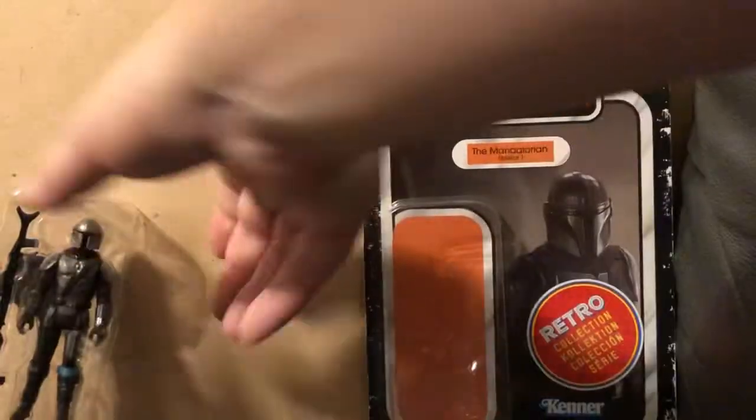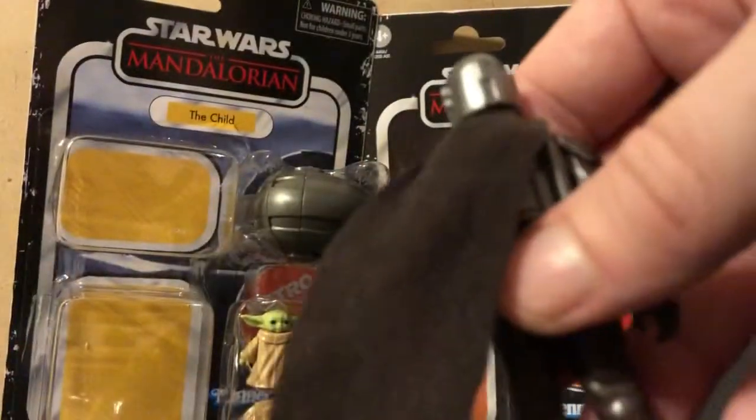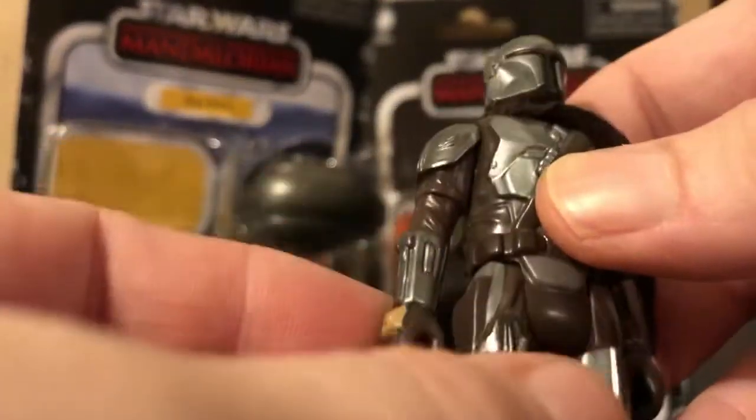We're going to take a look at these guys, and the first one we're going to look at is the Mandalorian. Put the baby back up where he needs to go. So we're going to take him out of his little — ooh! Comes with a cloth cape. Very, very nice cloth cape, I have to say. I like the details. Nicely done.